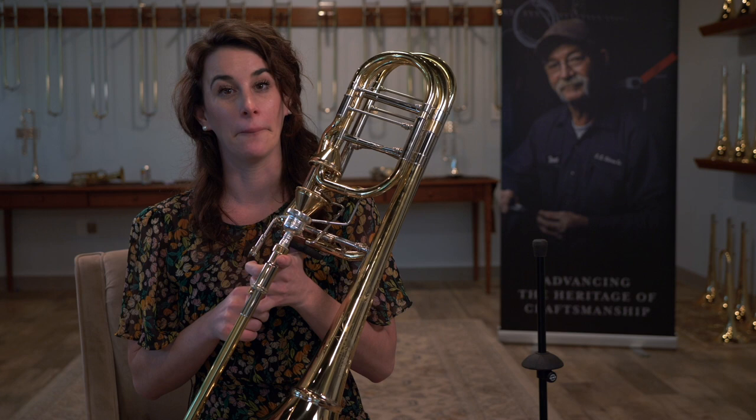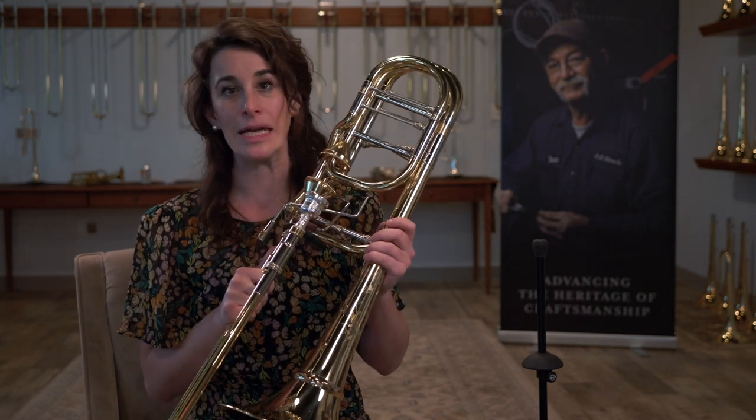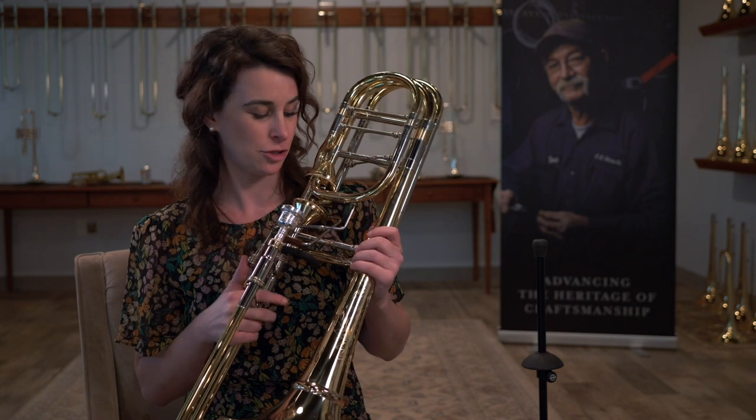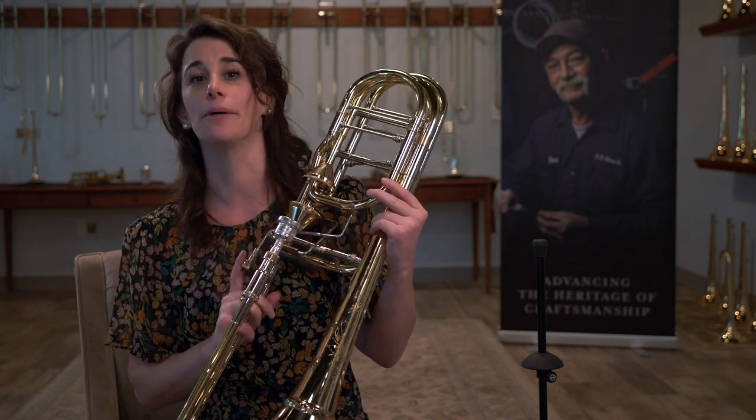While collaborating with Blair Bollinger, we realized that bass trombones have different needs than tenor trombones. So this horn is designed to make sure that bass trombones have the most fluid instrument available to them.